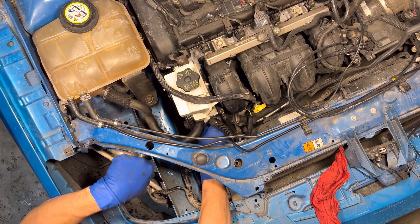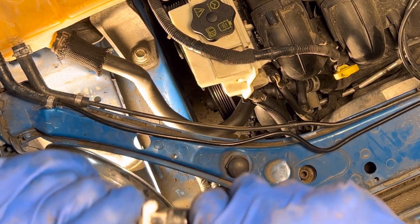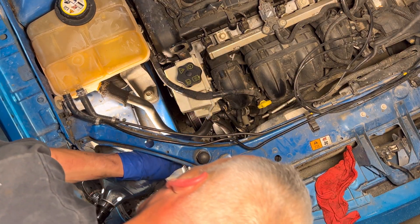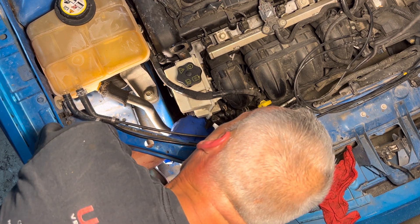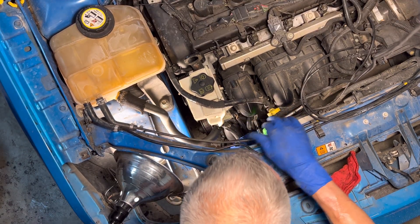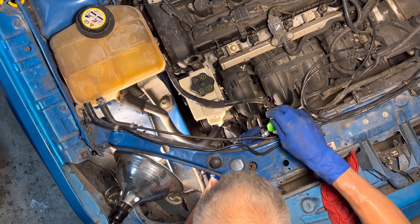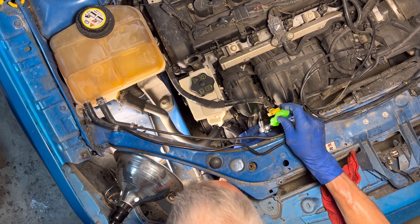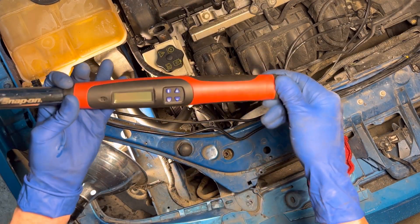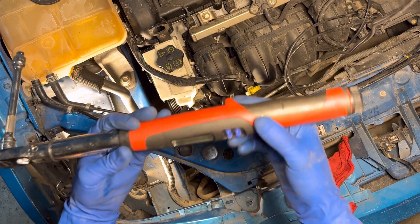A trick that grandpa taught me — just put a paper towel into the socket and you won't lose your bolt. I'll snug these up and go in with the torque wrench. First person who guesses the torque spec for these bolts gets a free prize — no cheating, you have to comment before I tell you. It's 89 inch-pounds, 10 newton meters.